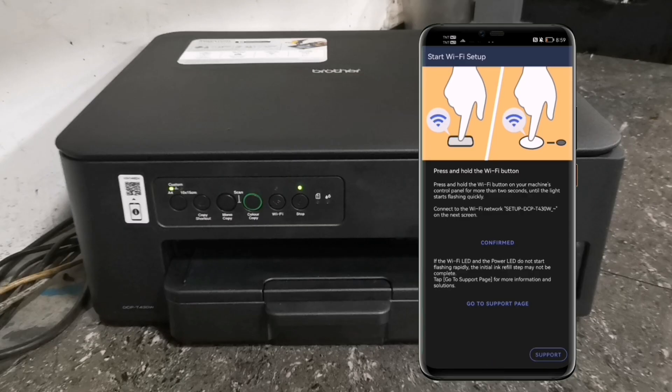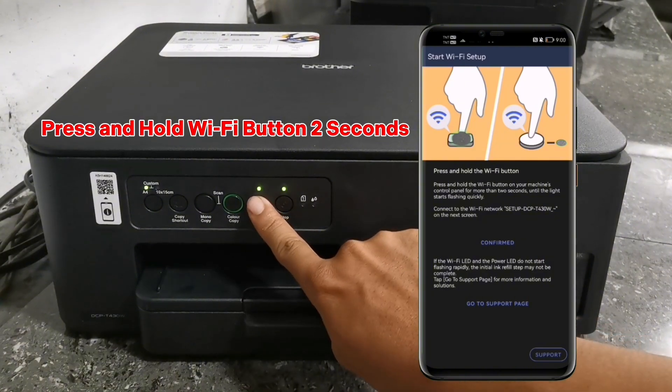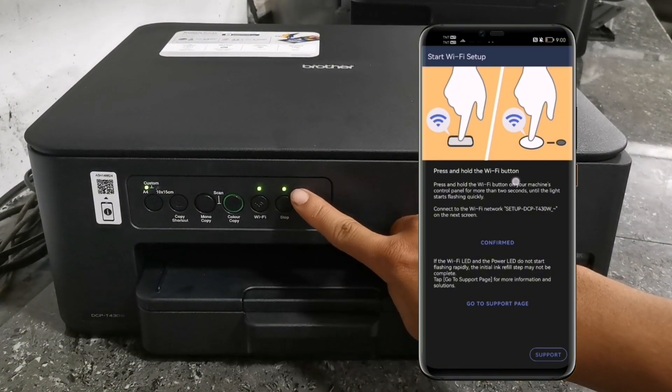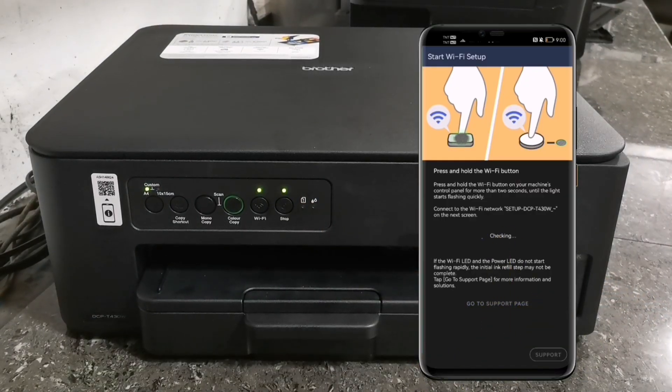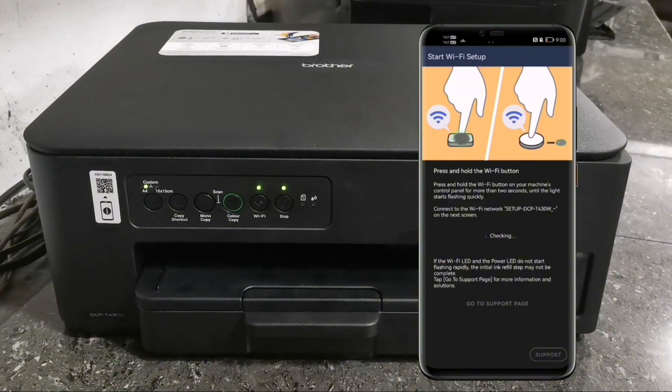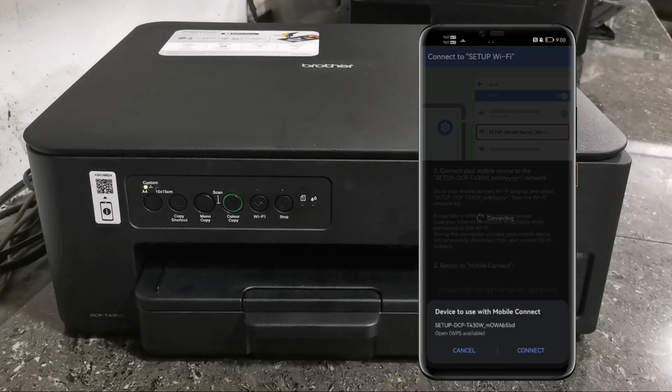To start Wi-Fi setup, press and hold the Wi-Fi button on your machine's control panel for more than two seconds, until the light starts flashing quickly. Then tap Confirmed. When the model name of your machine appears, tap Connect.